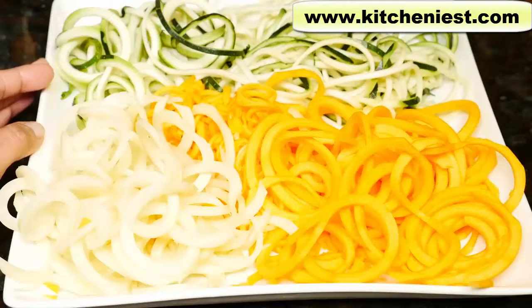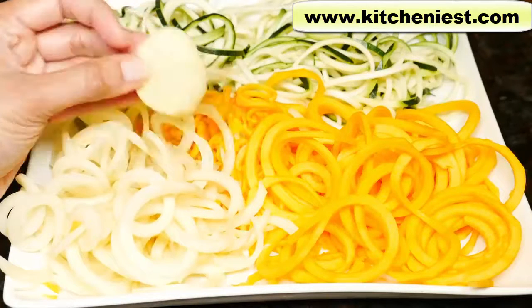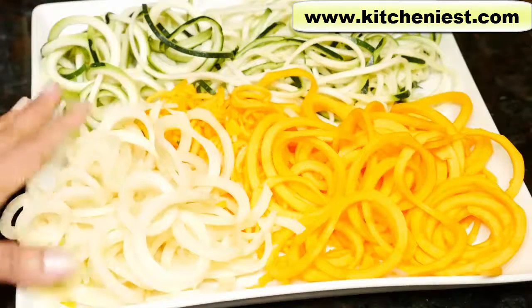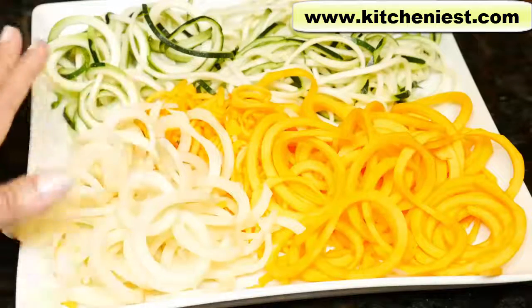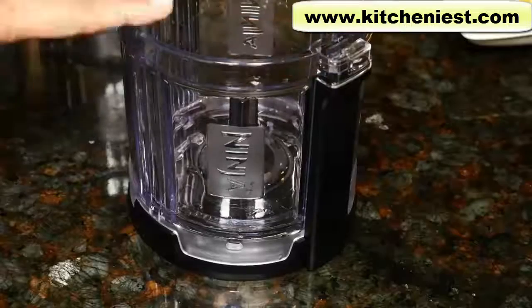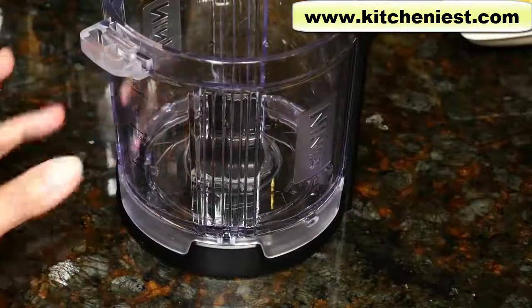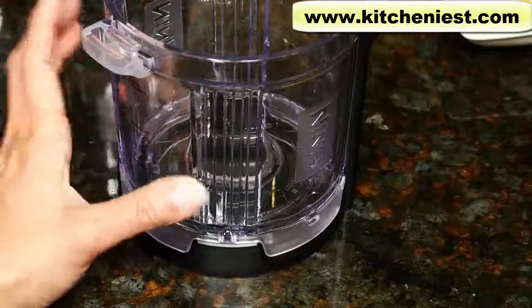I have reviewed manual spiralizers, and this definitely wins hands down — it's just so much easier. There's no work, very little strength used. There's always a little bit of waste, but that's the same with manual spiralizers too. Both require you to cut the vegetable or fruit into a certain number of inches. Of course, you're paying a lot more for this Ninja, but you're also getting the food processor with it. This is a three cup max, so it's not large, but if you just need a smaller food processor for everyday chopping and mincing, then this should work.